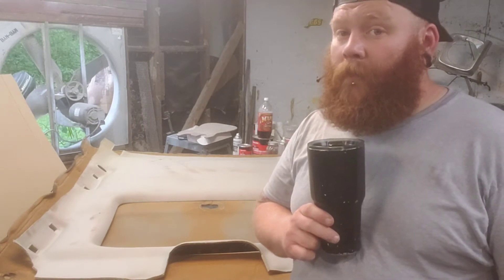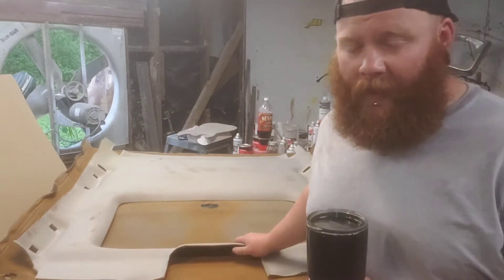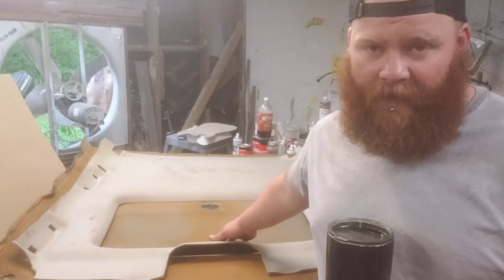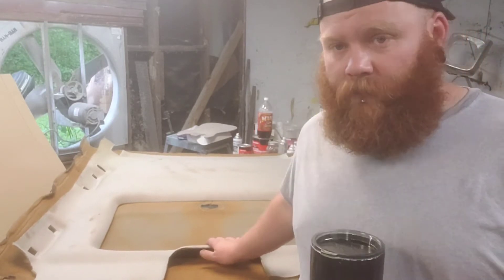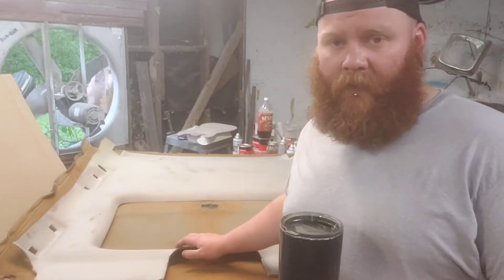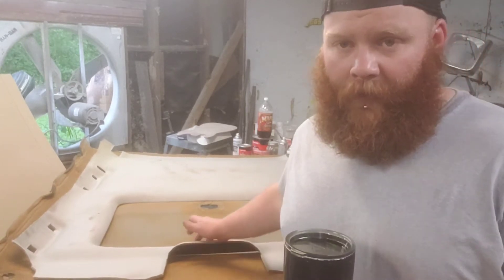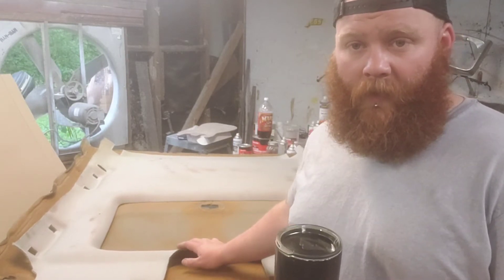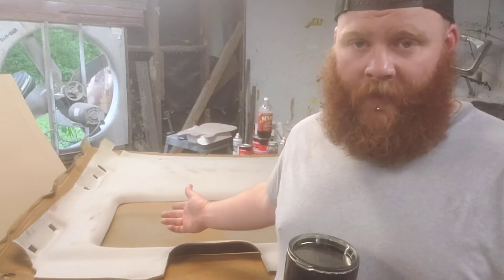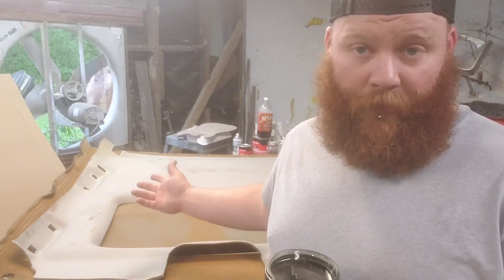New problem. As you can tell, the Cadillac headliner is sitting on top of the Caprice headliner. I've trimmed up the Cadillac headliner — trimmed some off the back, some off the front, both sides. Now the new problem is since I trimmed it, it is too narrow. Before I trimmed it, it wasn't gonna fit; now it's not gonna fit because it's too narrow.